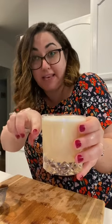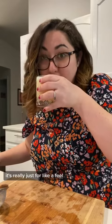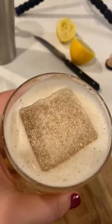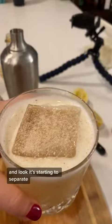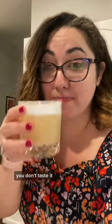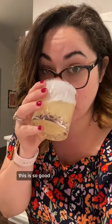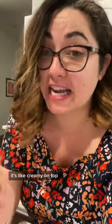As it sits, the egg white will separate on the top. It's really just for feel — you don't taste it. It doesn't smell. It tastes like egg — but this is so good. Really, really good. Oh my God. It's like creamy on top. Really, really, really good. That's dangerously good.